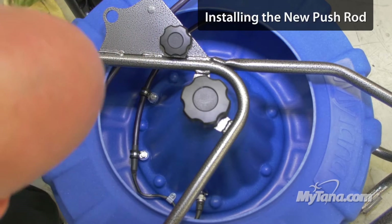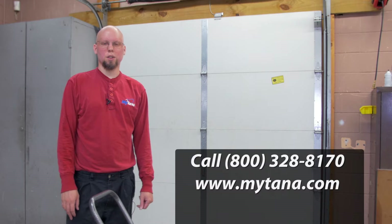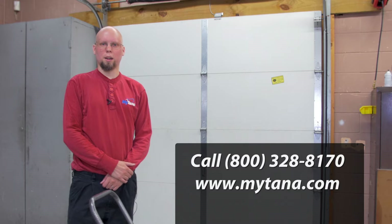That's it. Now you just load your push rod back in — it's that easy. If you have any questions, give us a call at 1-800-328-8170, or visit our website, Mitana.com.